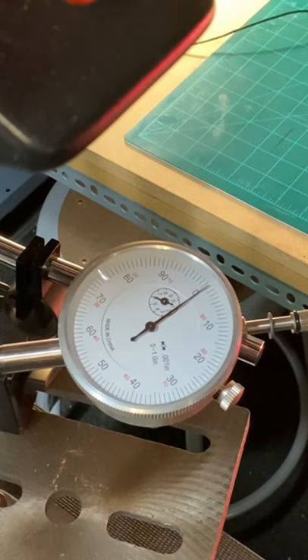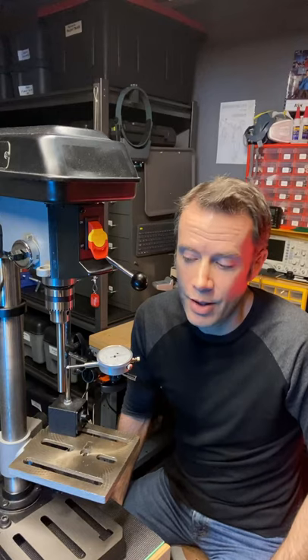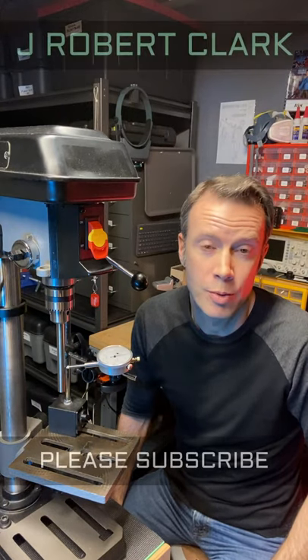Mine appears to have less than two thousandths of an inch run out. Considering the price point that this drill press falls in, that's pretty darn good. It's a good thing knowing the run out on your drill press.